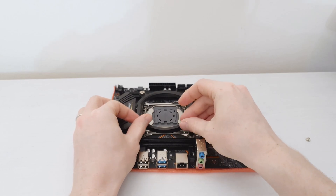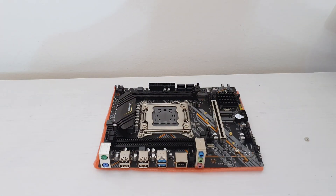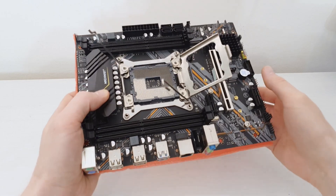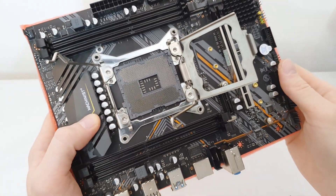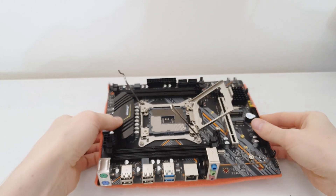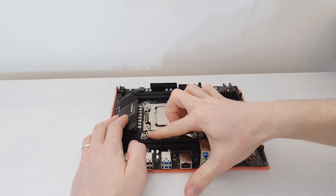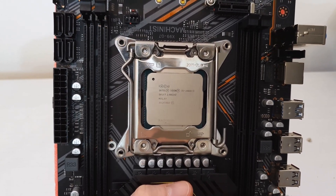The CPU I'm going to test on this motherboard is the E5-2666 v3. As usual, it's important to take a look at the socket pins because if there are any damages you need to claim to AliExpress and open a dispute straight away. In my case there don't seem to be any damages. The CPU is now installed and the motherboard is ready to be tested. Thanks for watching, bye!